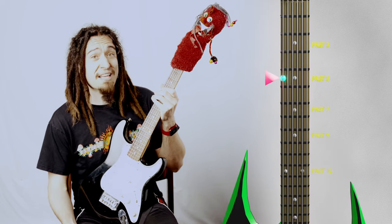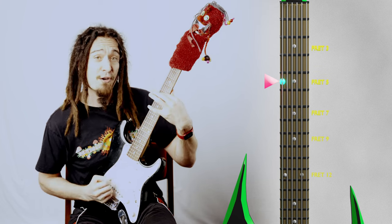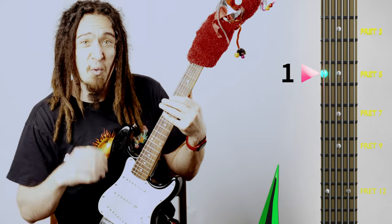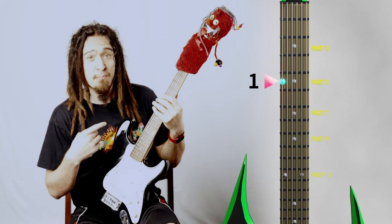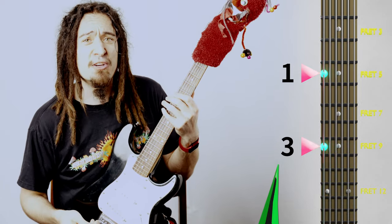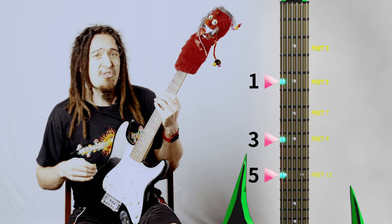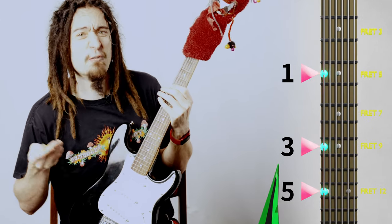I'm going to choose A as our note, which is on the sixth string and the fifth fret. We have now chosen our root note, or note number one. Now, to find our major third, we have to move up four frets, or half steps, and we have ourselves our third interval. From the third interval, we're going to move up three frets, or half steps, and look at that — we have hit our perfect fifth interval!